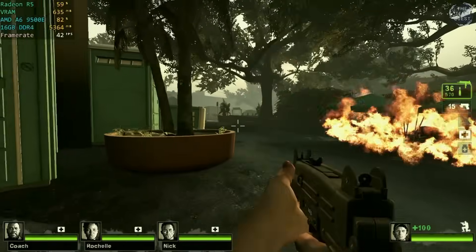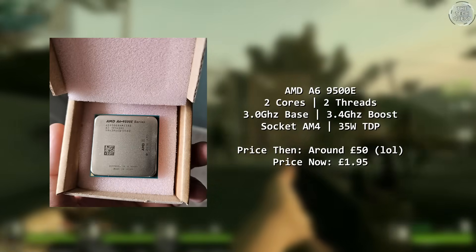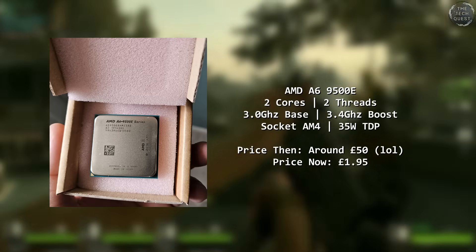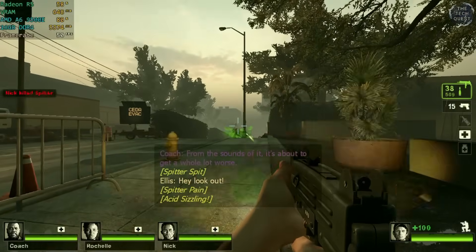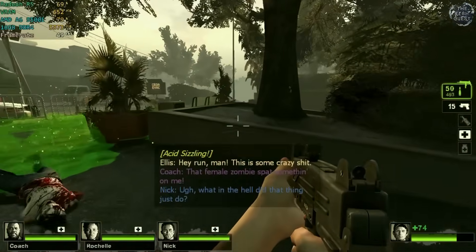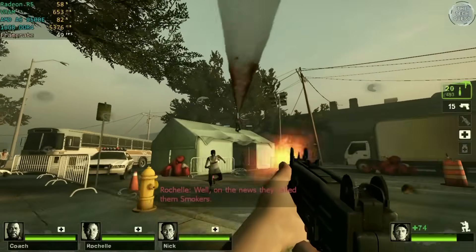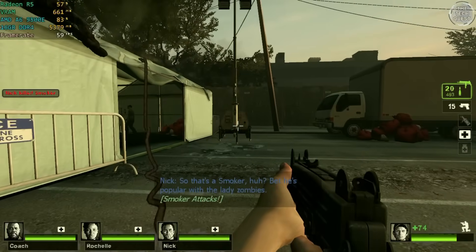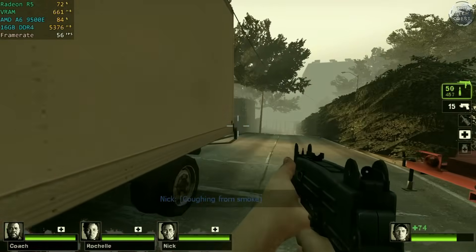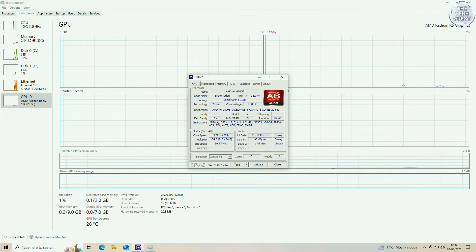It arrived a few days later in an absurdly oversized box. This is the AMD A6 9500E. Released in 2016, the A6 9500E is a dual core processor with integrated graphics — something that would not be available on the AM4 platform under Ryzen until nearly a year and a half later with the Ryzen 3 2200G. For a while, the only way you could build a basic PC on the AM4 platform was through these A-series processors. The 9500E is a lower power version of the A6 9500, with lower CPU and GPU clocks. Base speed is 3 GHz, but it'll spend most of the time reaching its turbo speed of 3.4 GHz. It sounds like an okay deal on paper, right?